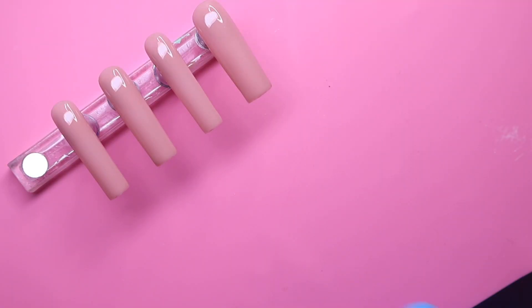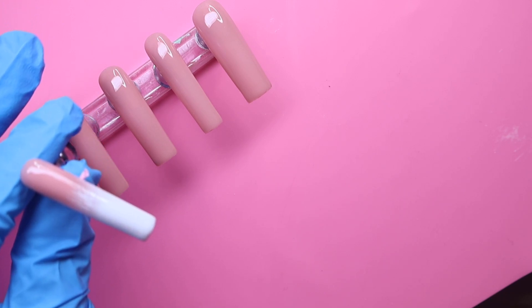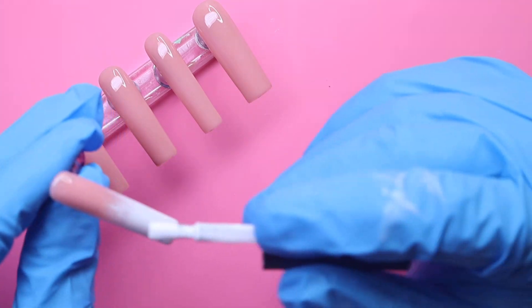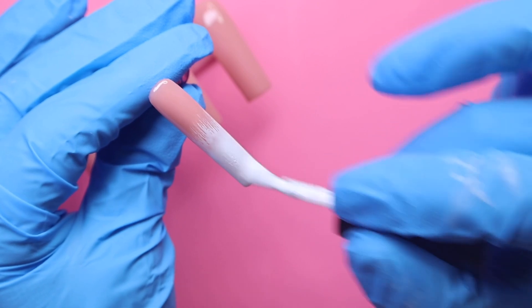Now after curing that nail, we're going to go ahead and repeat all of those steps again to create a second coat and build up that color.